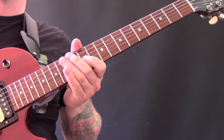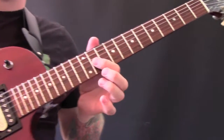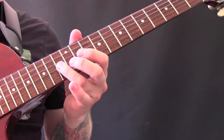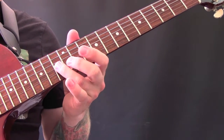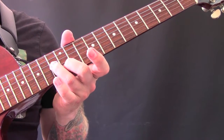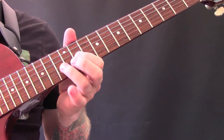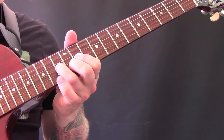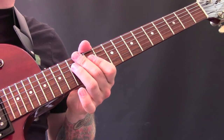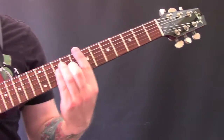Over the top of that, the lead guitar part changes. On the G string we get the 11th fret up to 13 — same as we played earlier — but instead of coming back, we go to the 13th fret on the D string and bend it up a semitone, then release it back down. That's the lead part over that section.